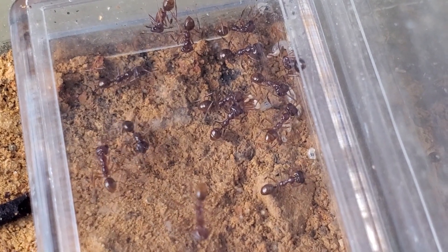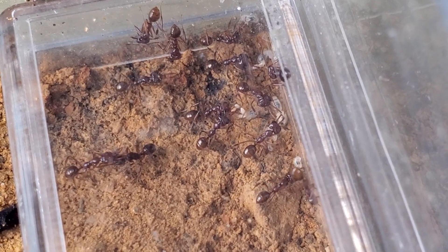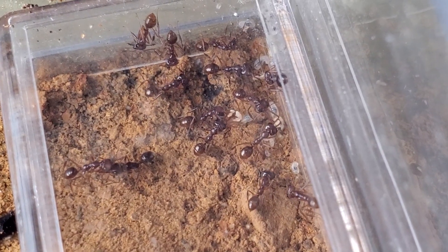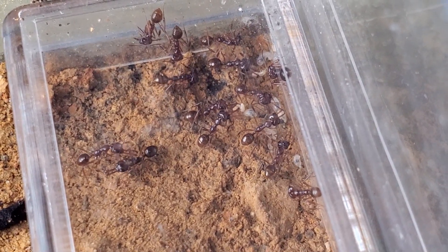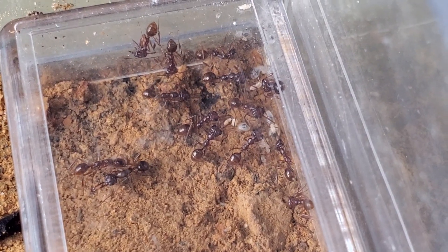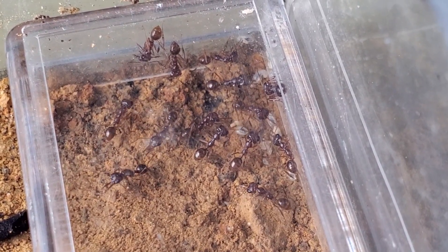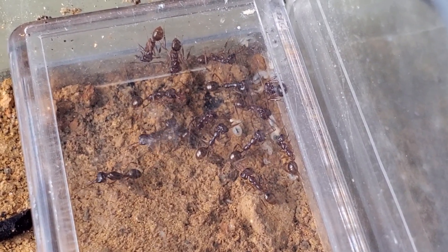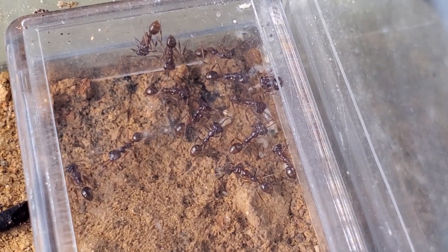Another thing I remembered about this species: their colonies are particularly small. They are one of the — their species are known for having the smallest colonies in the world, alongside some other Ponerines. But I think, if I'm not mistaken, these are the only Formicini species that have such small colonies. The average number for a mature Myrmoteras colony is between 10 to 20 workers.